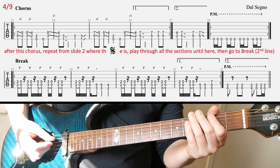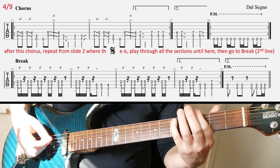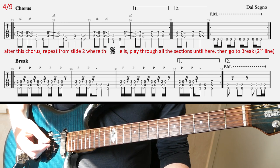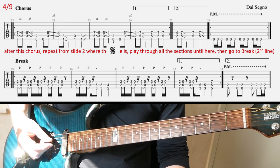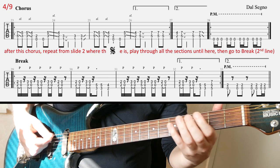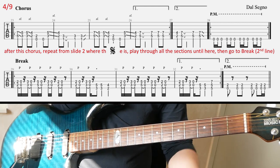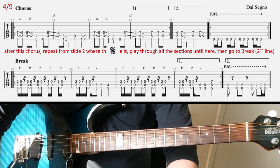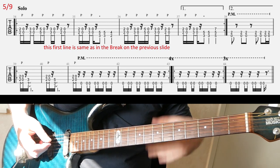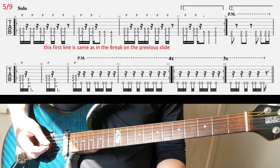The third and fourth bar is the same thing but with a bit of a different ending. And then on to the next slide — we're going to have the solo backing riff. The first line here is the same as on the previous slide — it's the break riff — so I'm not going to play that again. The second line is a bit different.